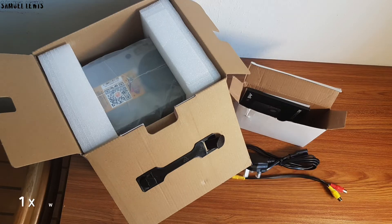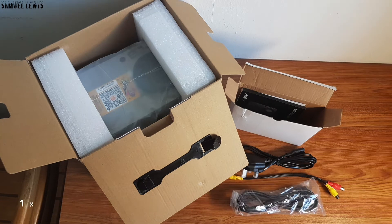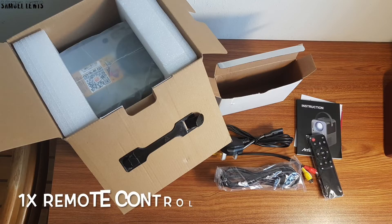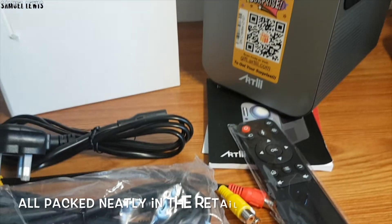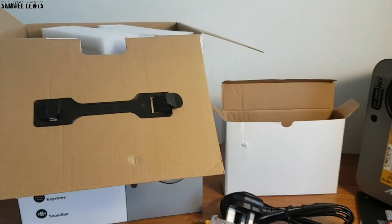Inside the box you will find one wall adapter along with a set of AV cables. Next you will find a set of HDMI cables provided so you can connect your favorite gadgets to the projector. A user guide will be provided for you to refer to during setup of the device. A remote control will be provided to remotely control the projector from a distance. Next out is the Artlii projector, packed nicely in the retail packaging protected by foam blocks. Overall, great packaging with a comprehensive set of accessories that comes together with the Artlii Play projector.